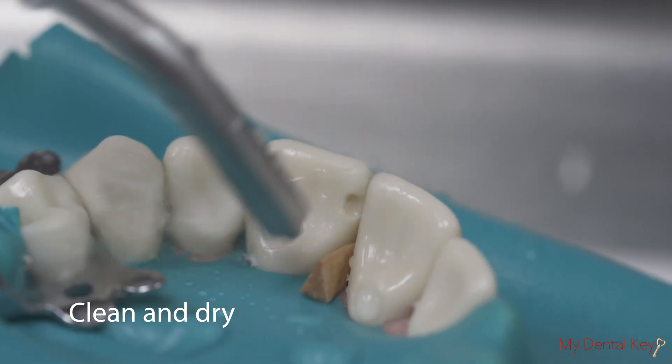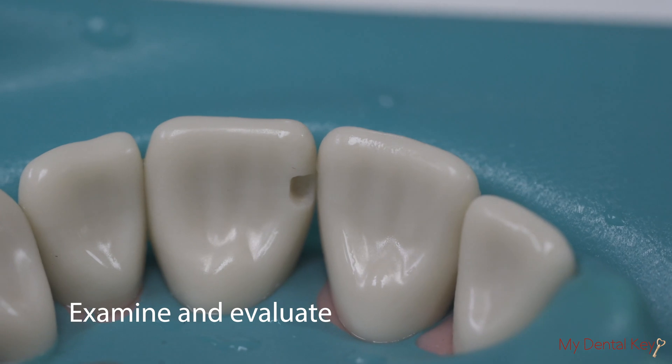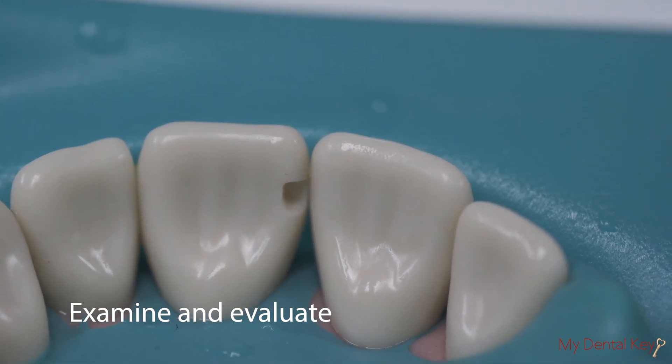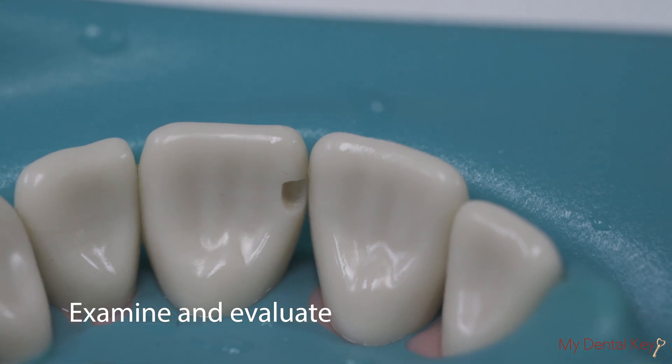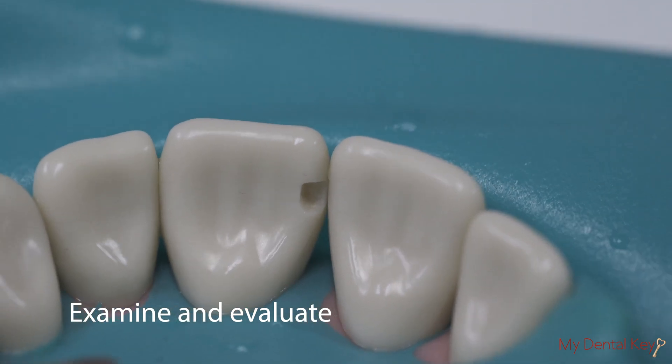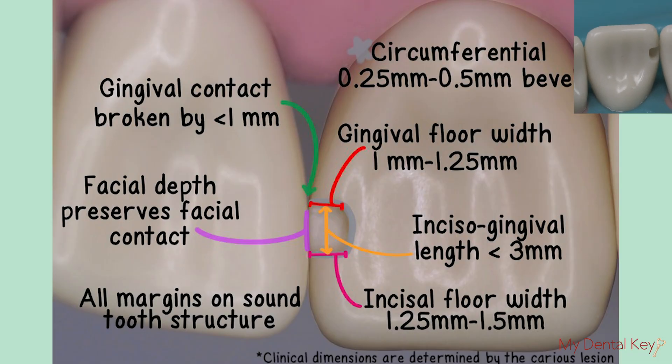Clean and dry the preparation using the air-water syringe. Examine the preparation and evaluate it for proper dimensions. Use the explorer to check for smoothness and use the probe to check for appropriate dimensions. Refer to the complete checklist to ensure that your preparation meets the necessary requirements.